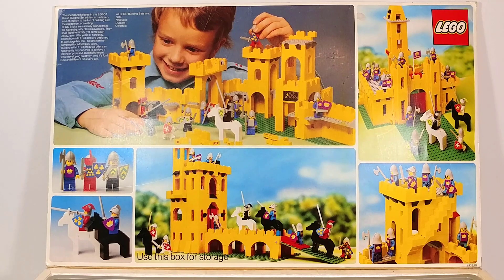Now we'll take a look at the inside of the box flap, since the whole front just flips up. In the top left there's a little advertising blurb that says the specialized pieces add an extra dimension of realism to the fun of building. LEGO bricks are carefully crafted from the highest quality plastics available — they snap together firmly and come apart easily. Even after years of hard play, bricks from all LEGO sets are designed to work together, so sets can be combined for added play value. Building with LEGO offers an opportunity for your child to achieve a feeling of pride and accomplishment while developing creativity. And it's fun — new and different fun every day.